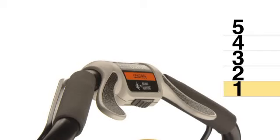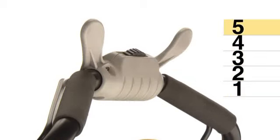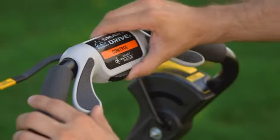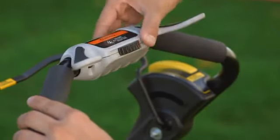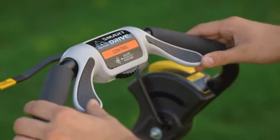For your comfort, you can adjust the Smart Drive Control to one of five starting positions. To adjust it, slide the adjuster to the left and rotate the control up or down to the most comfortable position. Then release the adjuster and allow it to lock in place.